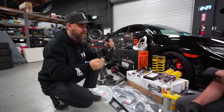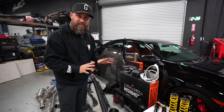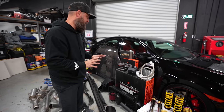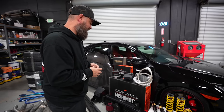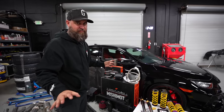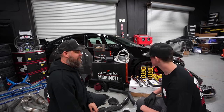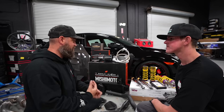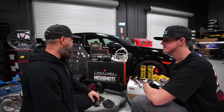Since these cars have inherent temperature issues, we want to address that. We reached out to Mishimoto — they partner with us on a lot of builds — and they basically sent us their full catalog of products for this car. This was definitely a deep-dive car for them; I think when this car came out they were really hitting their stride and threw all of their engineering at this platform.